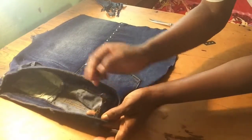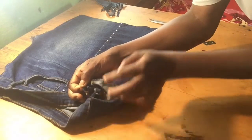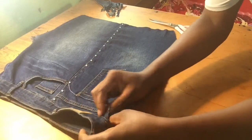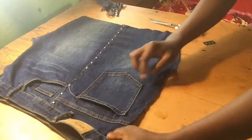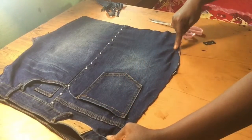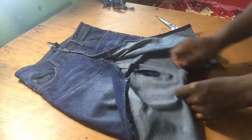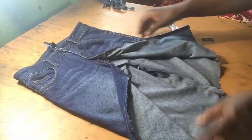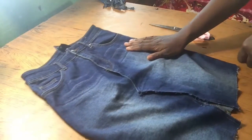Once that's done, the next step is to join the back pieces together. I'm going to use a straight stitch to do this, and I'm not stitching the waistband — just the back pieces alone. This is what it looks like after sewing; the back pieces are now joined together.